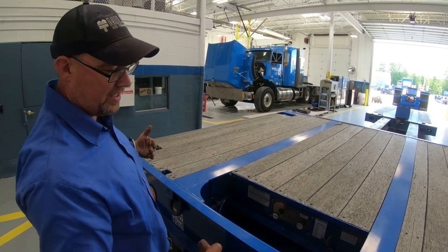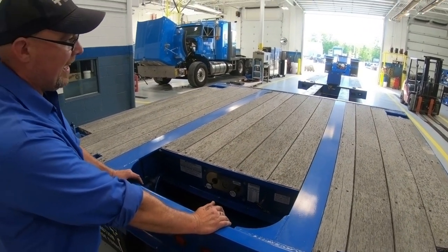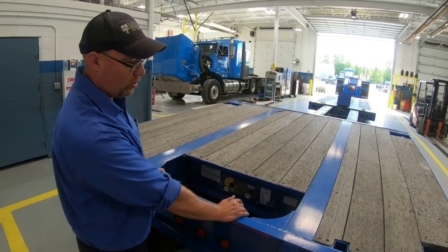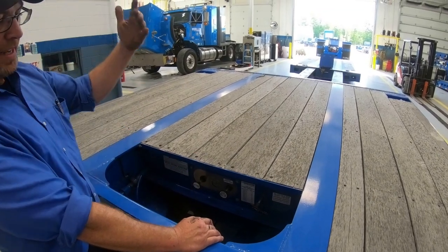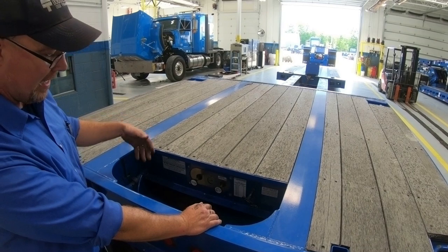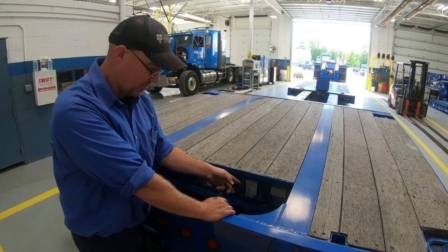If you want to stop, put it in the center and it stops there. To raise this for getting over an obstacle in the road, you pull that out. You do not want to go down the road with the suspension all the way raised. So pull it and it goes up. You never want to go down the road with it in manual — you want to operate with the adjustable leveling valve.